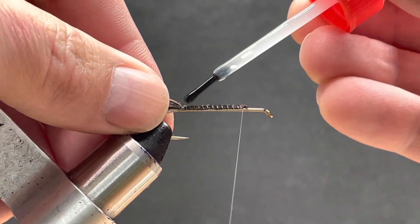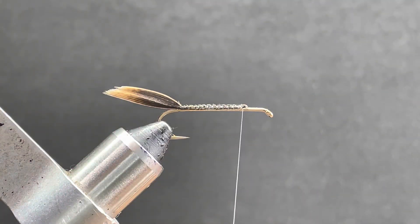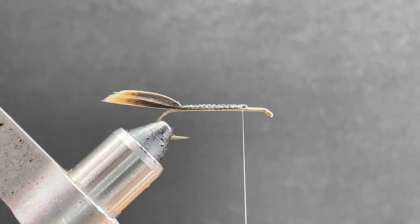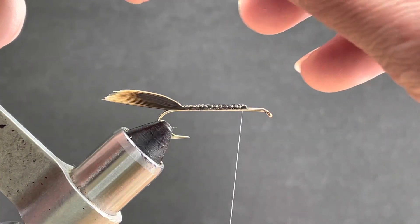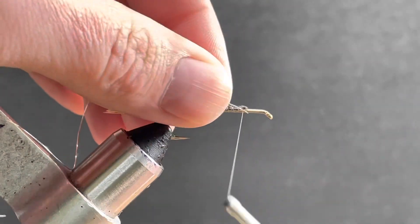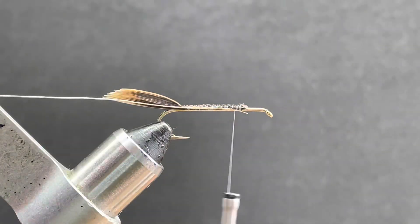I like to add just a drop of glue right at the back on that tail. Next, I put my rib in. For this one, I'm just using a silver oval tinsel in size small. Tie this in on the side, pull it underneath and put a few wraps in, and get it out of the way.